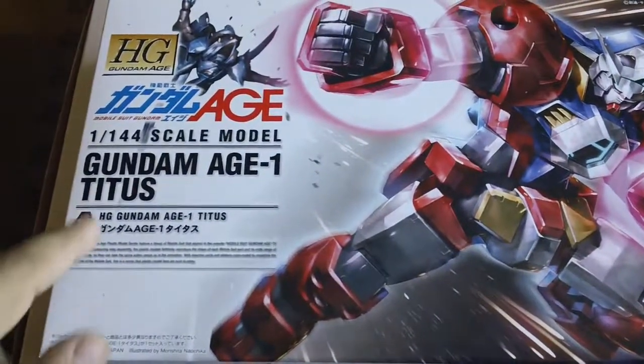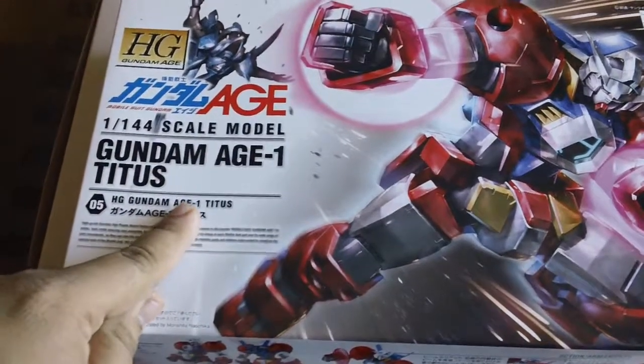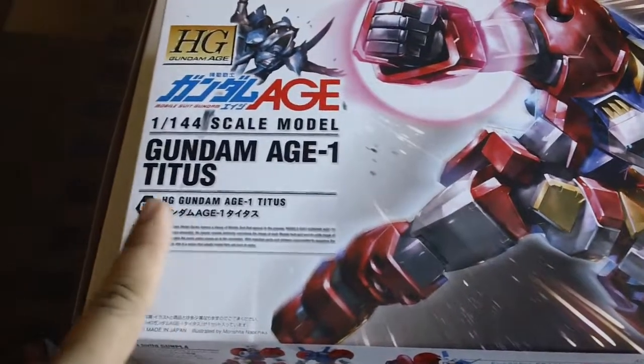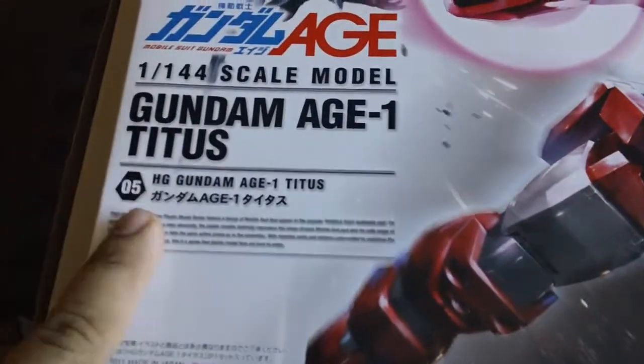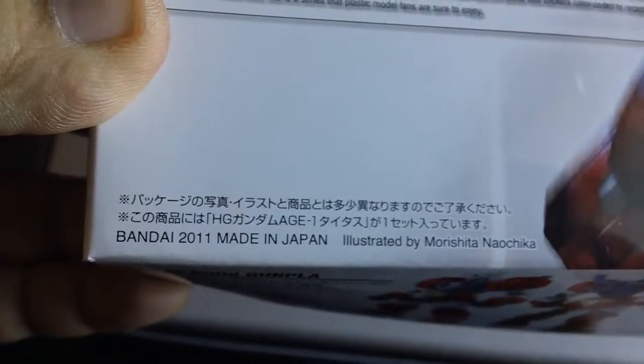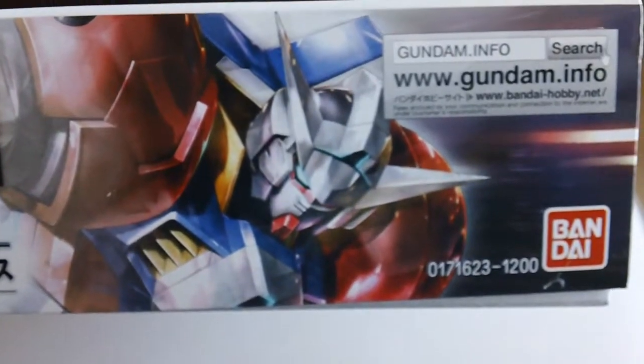Today we are doing a review on the 1/144 High Grade Gundam AGE-1 Titus model kit, made by Bandai. It's the 5th of 5 in the series, made in 2011, and retails for 1200 yen.